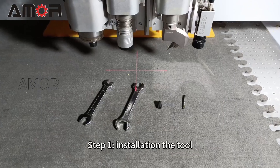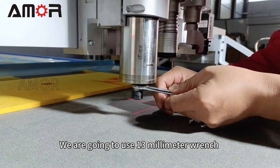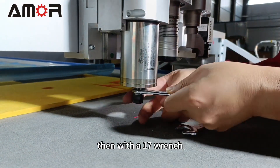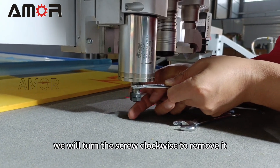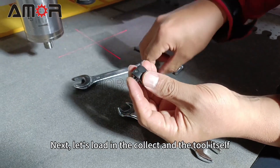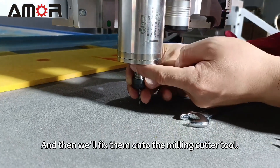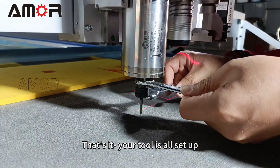Step 1: installation of the tool. We are going to use a 13 mm wrench to fix the milling cutter tool. Then, with a 17 mm wrench, we'll turn the screw clockwise to remove it. Next, let's load in the collet and the tool itself, and then fix them onto the milling cutter tool. That's it — your tool is all set up.